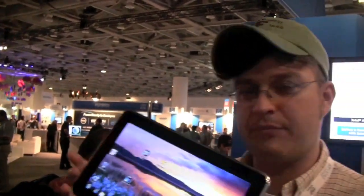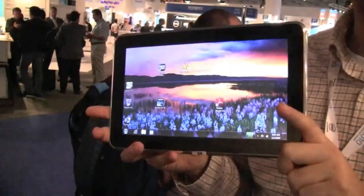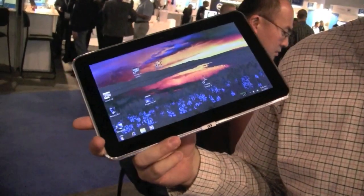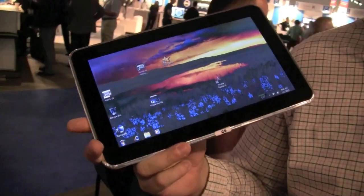Sacha from netbooknews.com at IDF 2010. We just stumbled upon this little — I think it's a 10-inch one — called Greenvale. It's based on the Menlo platform, which means it uses an Intel Atom Silvathon processor.